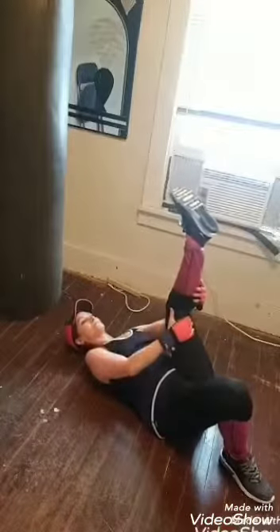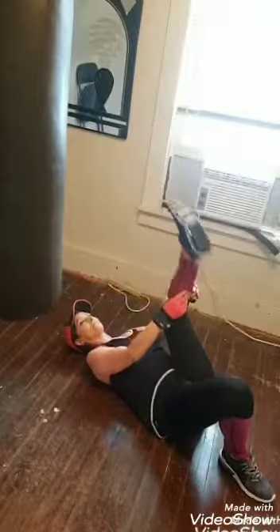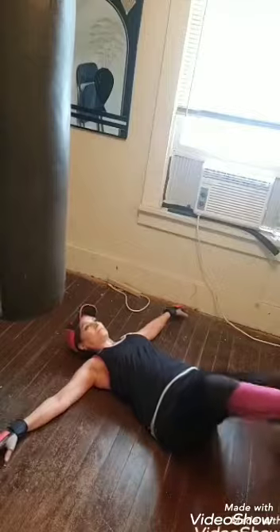Now I'm doing a piriformis stretch — a glute stretch. If you have sciatica, this is a great stretch. Anyone with sciatica should try this. Hamstring and ankle rolls as well. I do these every day. And the piriformis stretch again — the hips. This is called the secretary stretch, a little hip stretch on each side that feels really good.